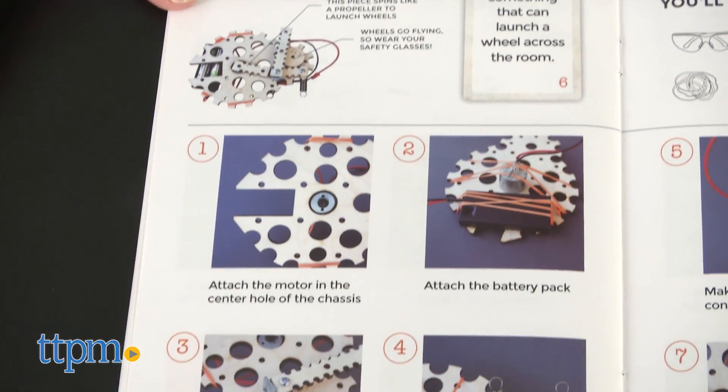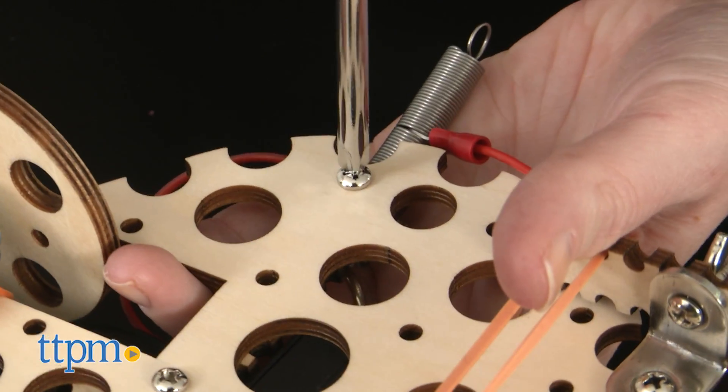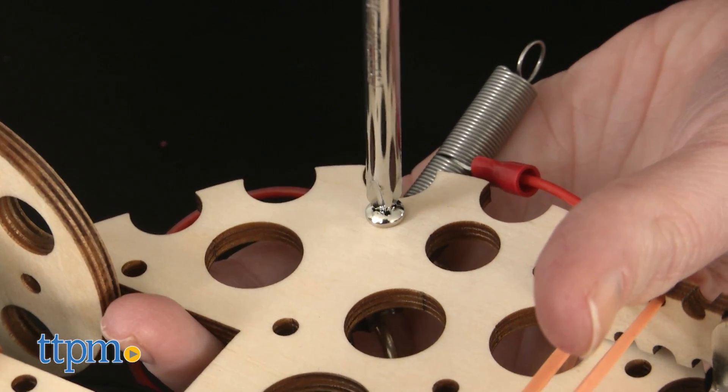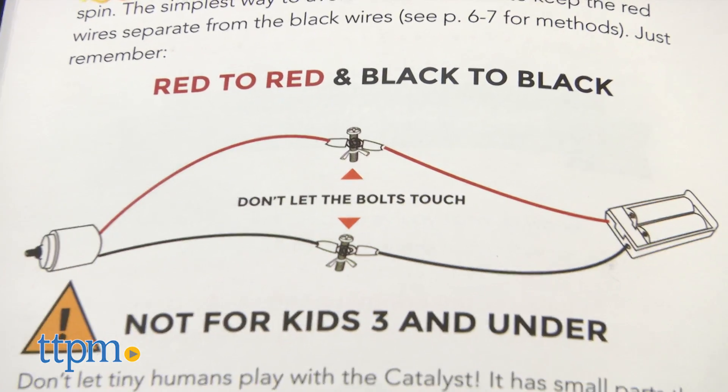There's more inspiration for kids to see online at the Tinkering Labs website, and kids are really encouraged to put the pieces together however they see fit in order to satisfy the different challenges, so long as they always remember to keep the red wires separate from the black wires.